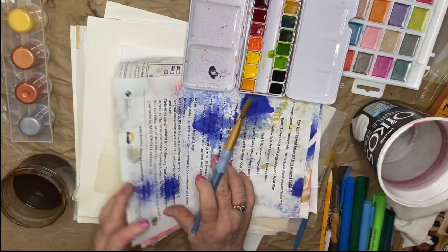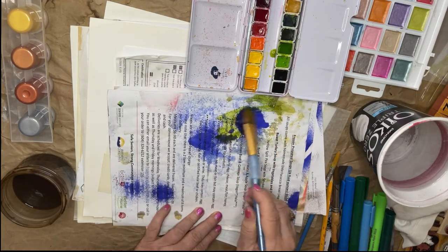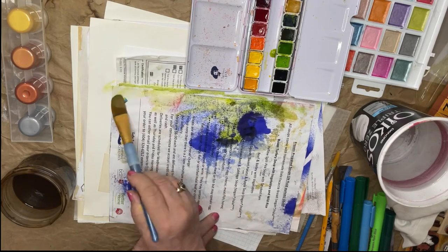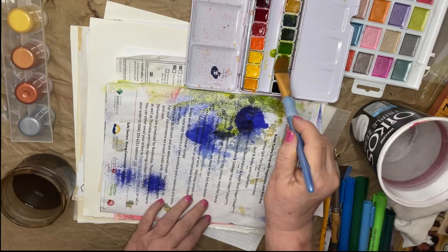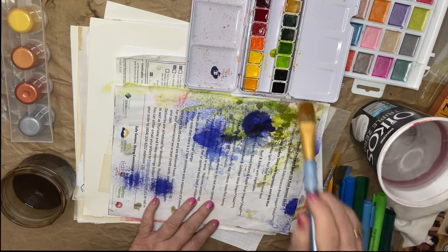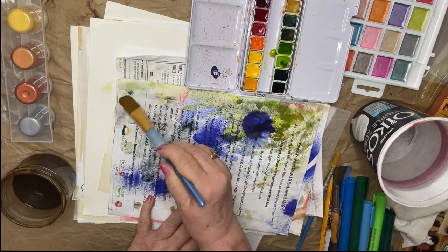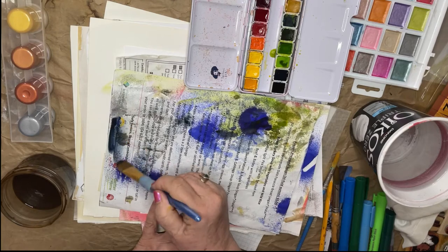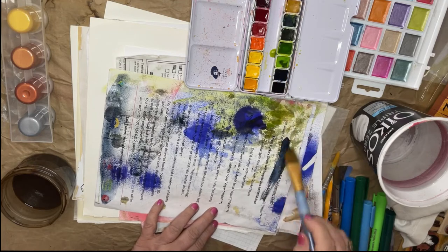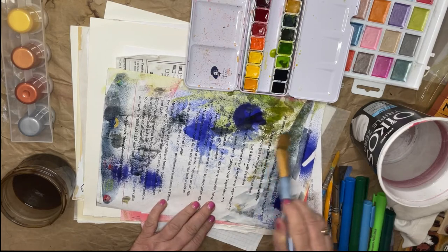I like to have the stack of papers I'm going to be working on underneath my work, because then they get little accidental splotches and spatters and whatnot, and it makes those pages more interesting. It's kind of important to me to have real mixed media pages. I'm going to try and cover up — it says Province of British Columbia and all that, which is where I live. I live in Vancouver.